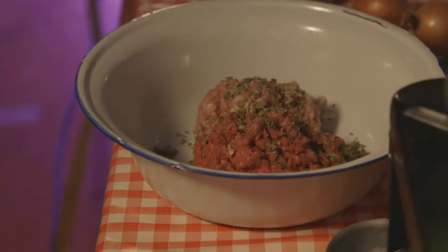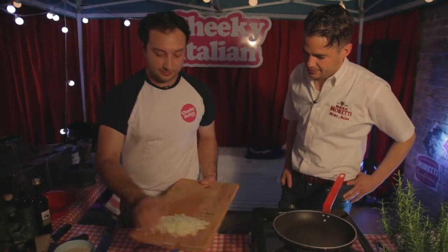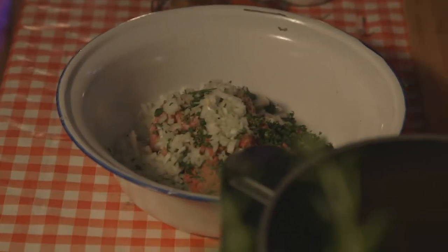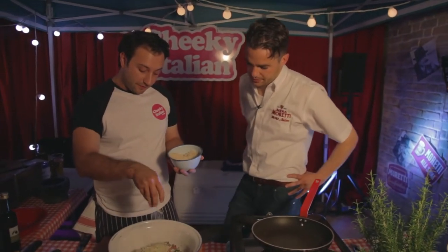I'm just going to add the ingredients in. I'm going to add a little bit of parsley. Of course the onion, which we've diced so very finely. And now to this I'm going to add just a few breadcrumbs — it just makes it a bit lighter. You don't want a lot, just maybe like a handful.